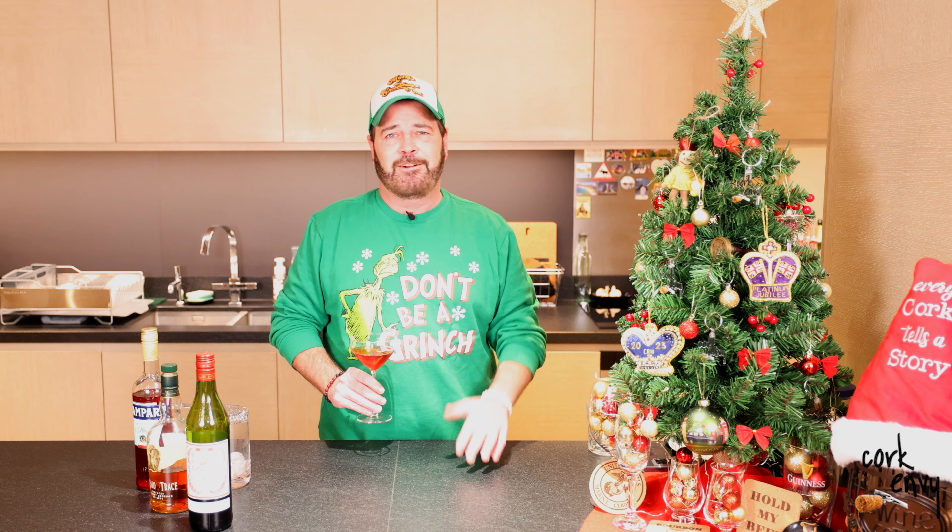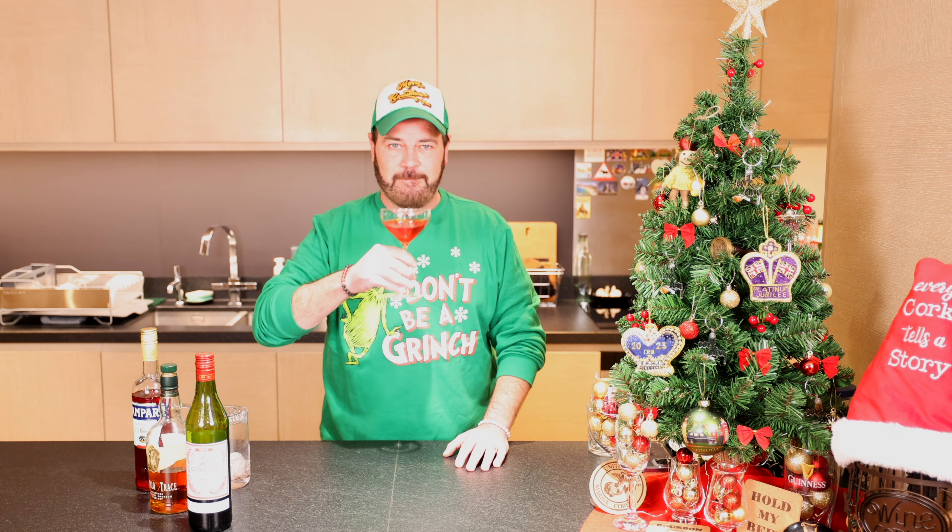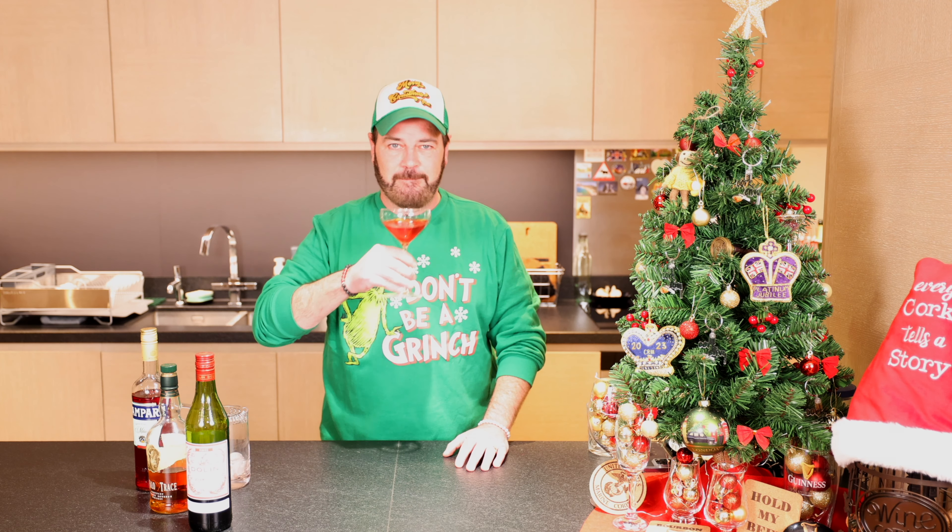All right, friends, as always, thanks for joining. Thanks for sharing, commenting, doing all the things. Let me know one of your favorite cocktails to have at a party in the comments. All right, friends, until tomorrow — remember to be nice, be safe, and be happy. Cheers, mates.